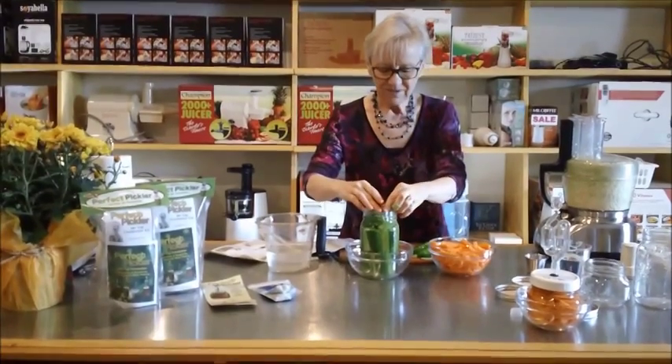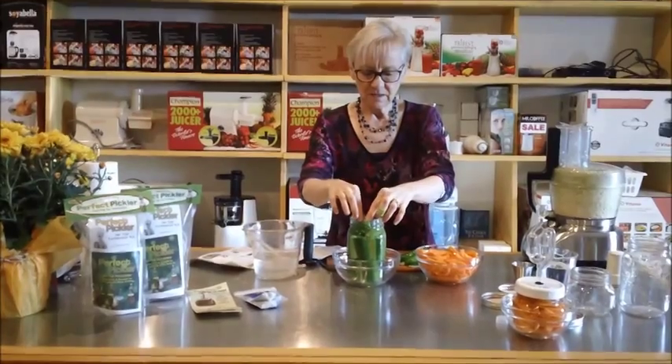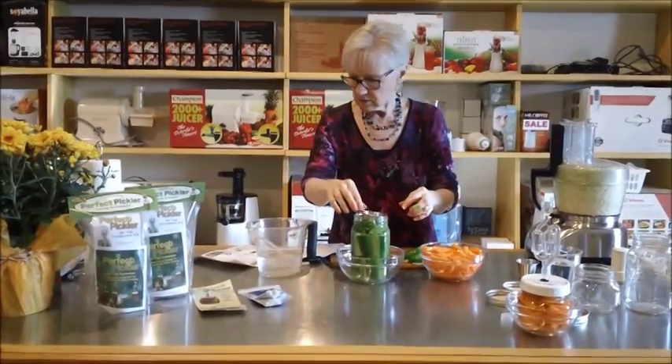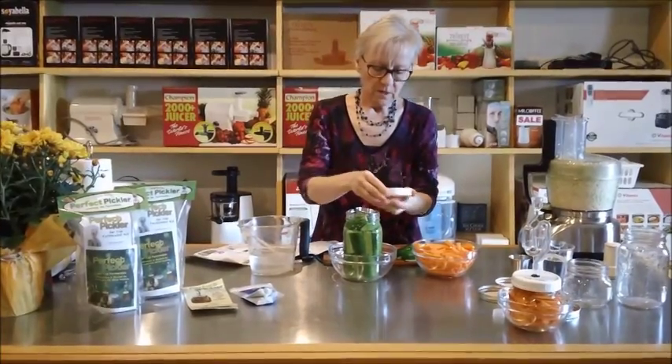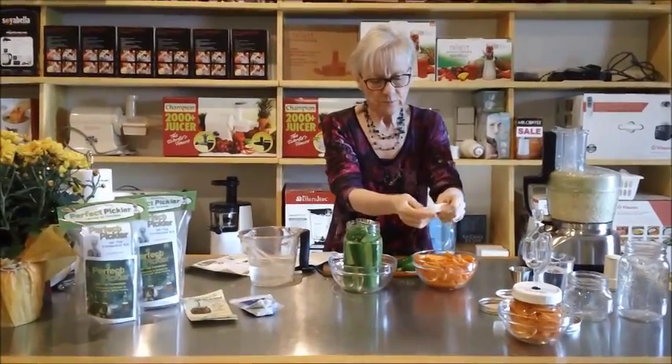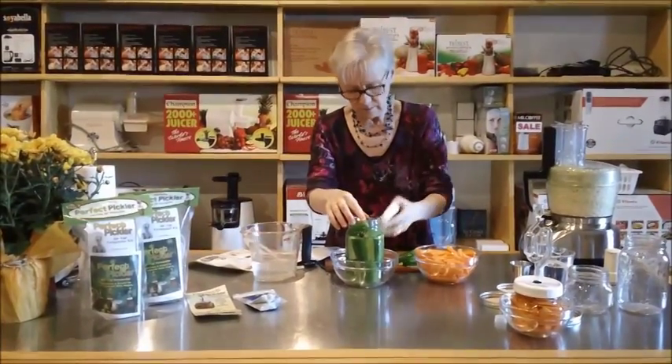We're going to put our cup in there. I find that if you put the little rubber ring in there and then put the lid on, it's a little bit better.